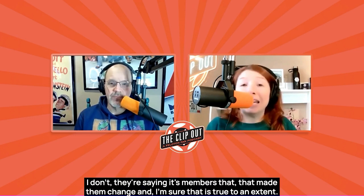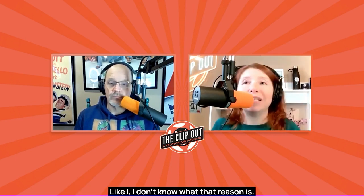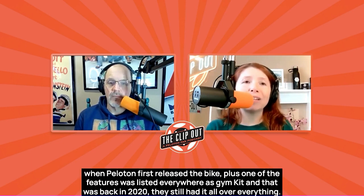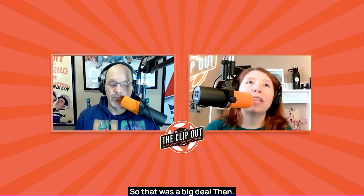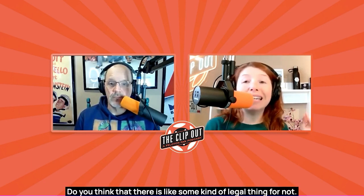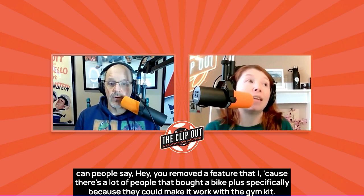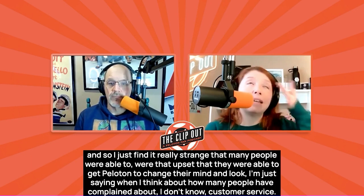There's got to be a bigger reason. They're saying it's member feedback that made them change, and I'm sure that's true to an extent — but what's the other reason? Could there be a legal repercussion? When Peloton first released the Bike Plus, one of the features listed everywhere was Gym Kit — back in 2020, it was all over everything. There are a lot of people who bought a Bike Plus specifically because of Gym Kit compatibility, and they are mad. I find it really strange that enough people were that upset that they got Peloton to change their mind.